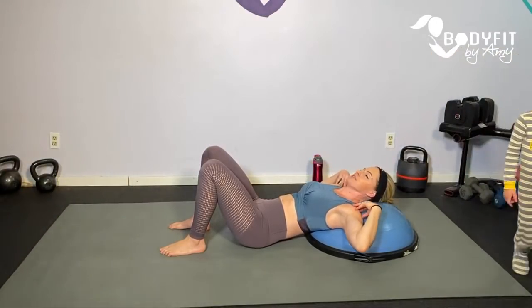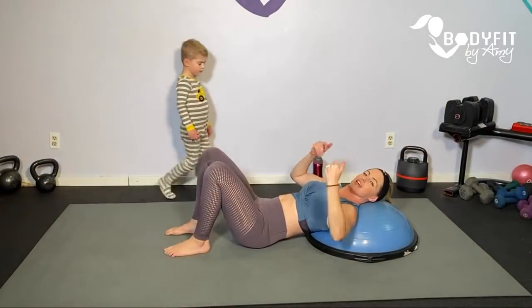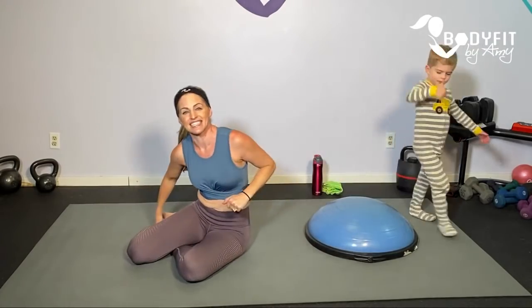Nothing we do will last very long down on our backs, so listen to your body. If you're able to prop yourself up — I have the BOSU to show you, but a couple of big pillows, a wedge, something like that — just where you can go down and have your head and shoulders resting, so you're not using any of your core to support.